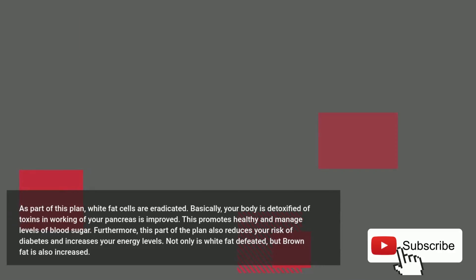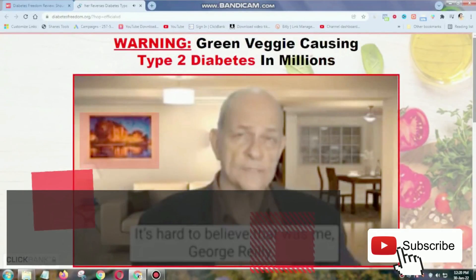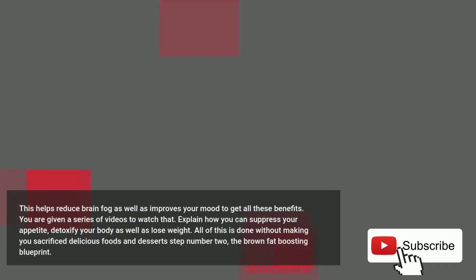Furthermore, this part of the plan also reduces your risk of diabetes and increases your energy levels. Not only is white fat defeated, but brown fat is also increased. This helps reduce brain fog as well as improves your mood. To get all these benefits, you are given a series of videos to watch that explain how you can suppress your appetite, detoxify your body, as well as lose weight — all without making you sacrifice delicious foods and desserts.